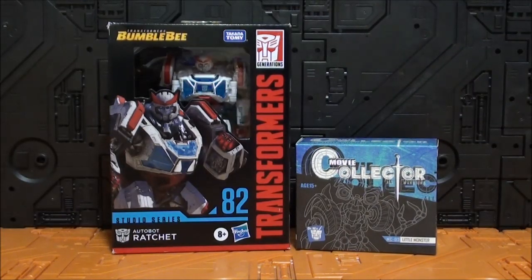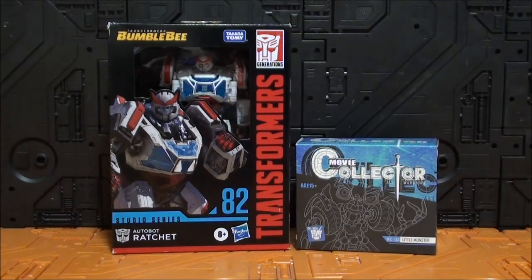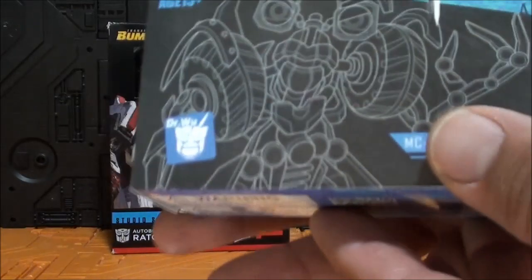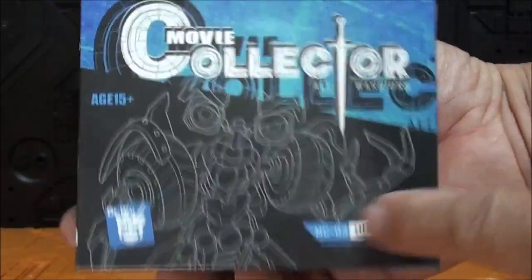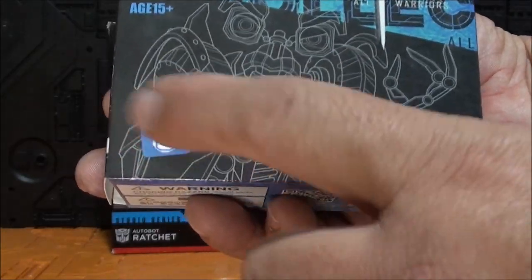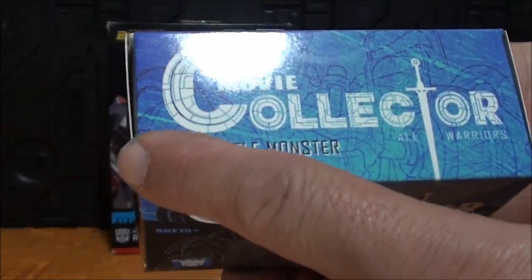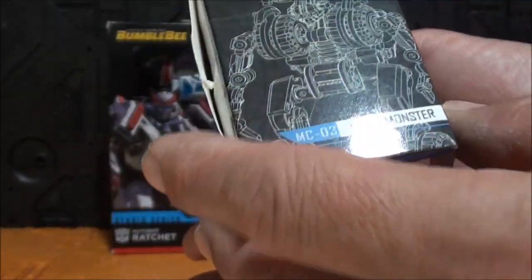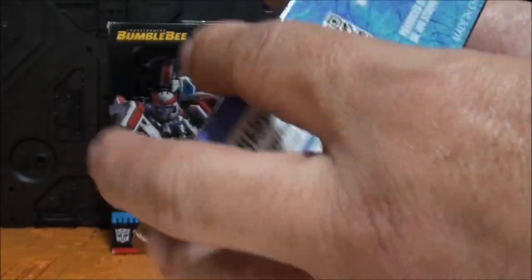Lo pongo con una caja de Estudio Series para que vean más o menos el tamaño, porque esta caja es algo que tenemos todos por casa. La caja por la parte delantera tiene el símbolo Doctor Who y hay un boceto. La parte de arriba pone Movie Collector, MC, y sería el número 3. También hay un boceto del modo alterno.